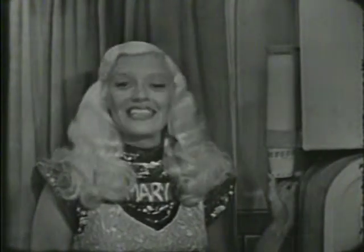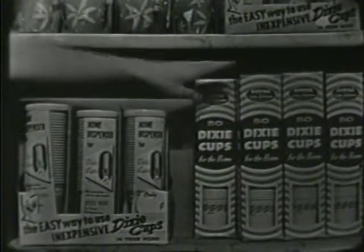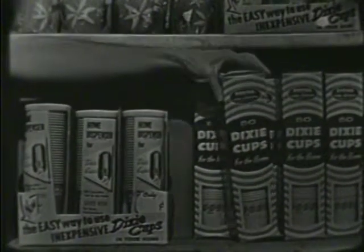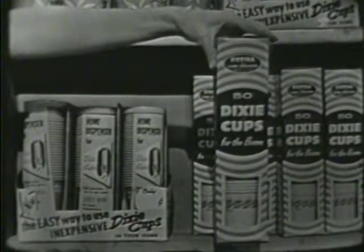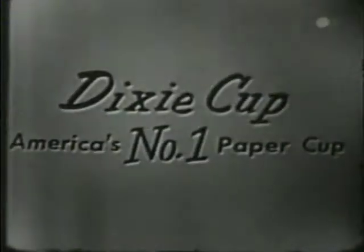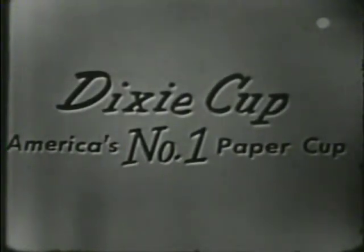And it's so easy to have lots of Dixie cups handy when you have this attractive Dixie dispenser. So ask mother, the next time she goes shopping, to get a Dixie dispenser and several refill boxes of Dixie cups. Dixie cups — America's number one paper cup.